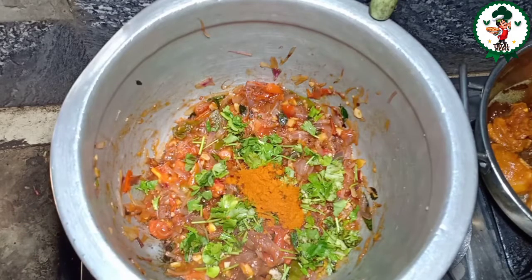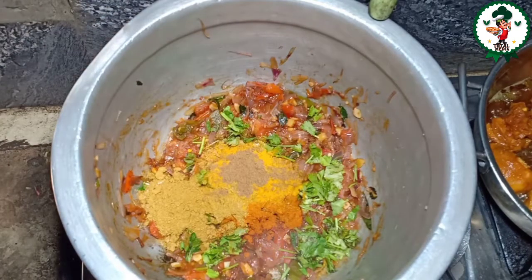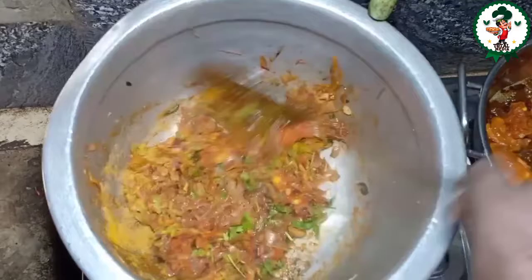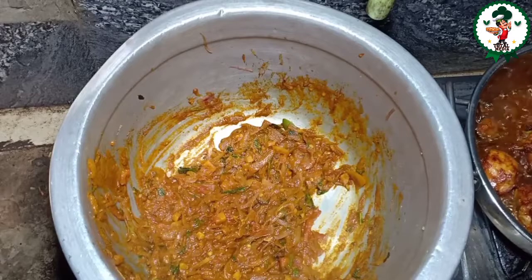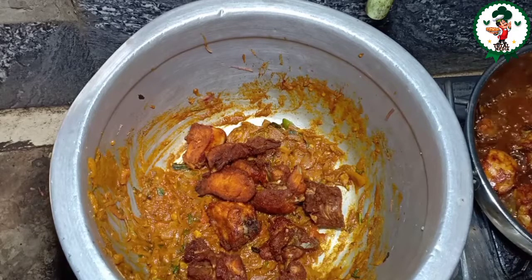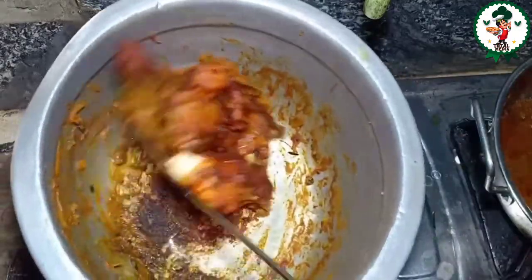Add 1 tablespoon of pepper. Just add 1 tablespoon of garam masala. It's about 12 minutes. Then add 1 tablespoon of spice. Let's mix the chicken and mix the masala in the middle.